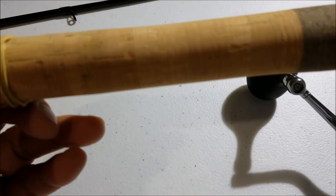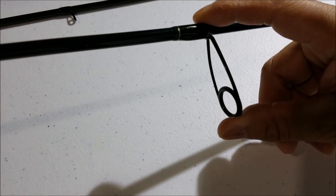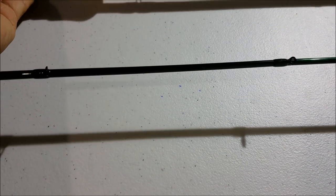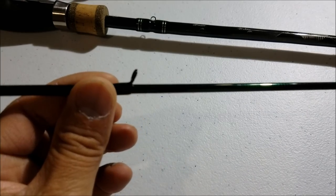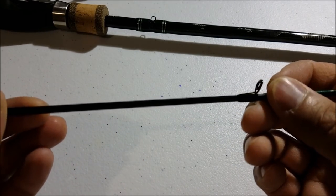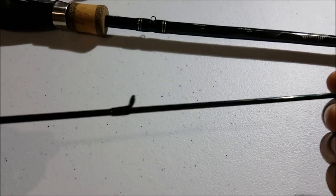It's got a nice cork grip, cork handle. The first eye is pretty long — as you can see, it extends about two inches from the rod. The eye at the other end of the rod is kind of small, almost like a casting rod. As you can see here, it's very, very tiny and very close to the rod.